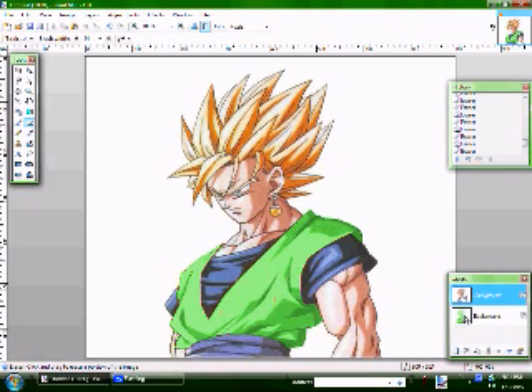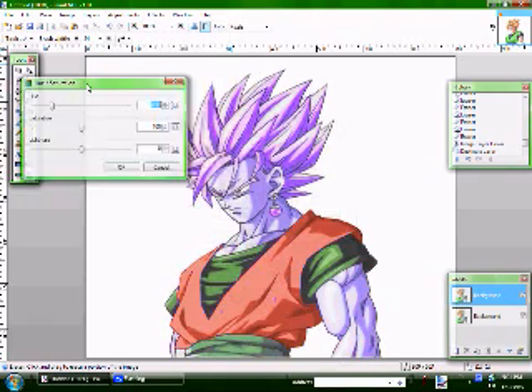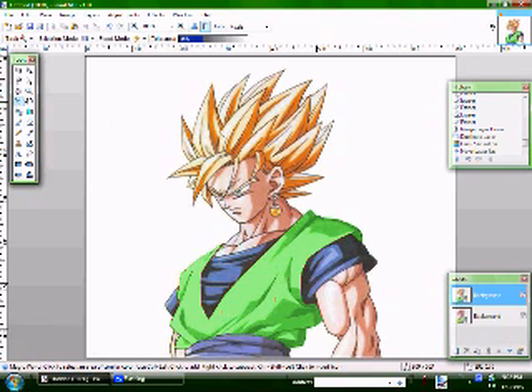Now to change another color, first you merge the layers down. Say I want to change the color of his hair — I duplicate the layer. You don't have to add a new layer this time; you just go straight to adjustments, hue and saturation. Then you change his hair. I'll make it red. Notice that this changed also. When you move this layer up, it changes back to normal. You erase the hair, or in my case I'll use the magic wand.